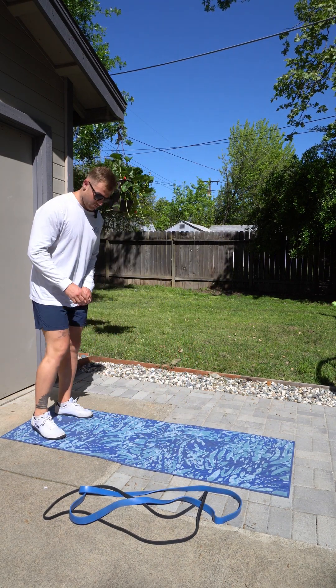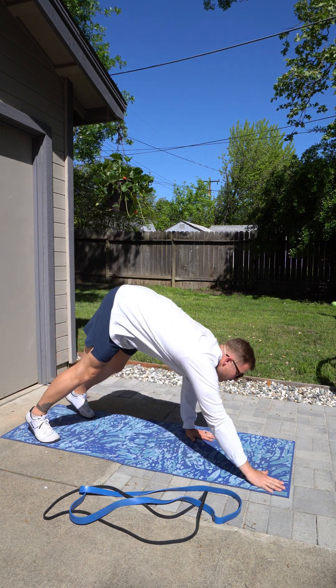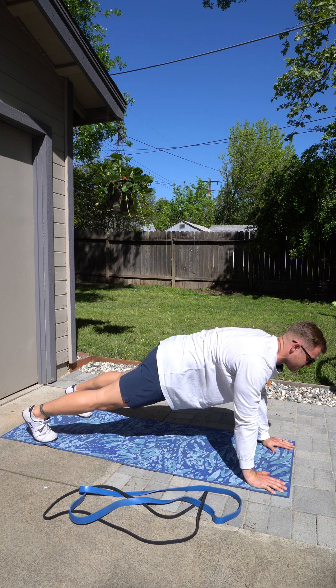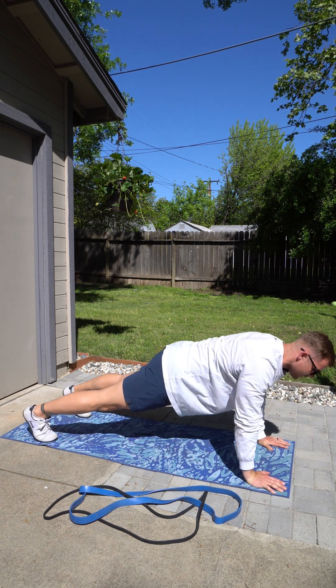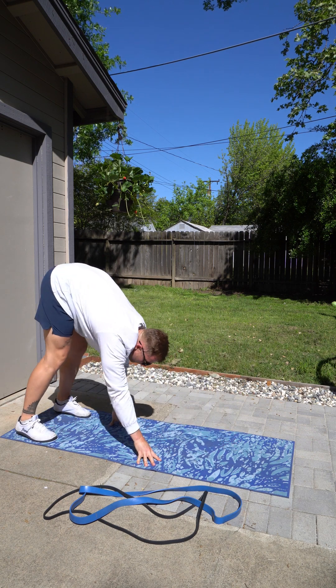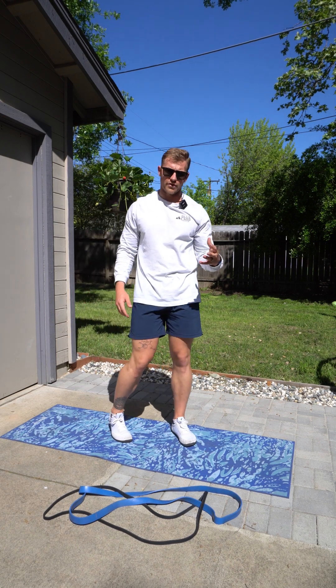Find your space. Bend down almost like you're trying to touch your toes. Walk your hands all the way out to that up push-up position — up plank. If you want, you can throw a push-up in there at the bottom, and then you'll come all the way up. Open the hips up at the top — that will be one. You're going to work through five of those.